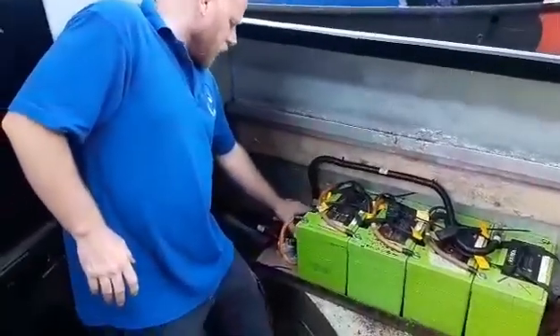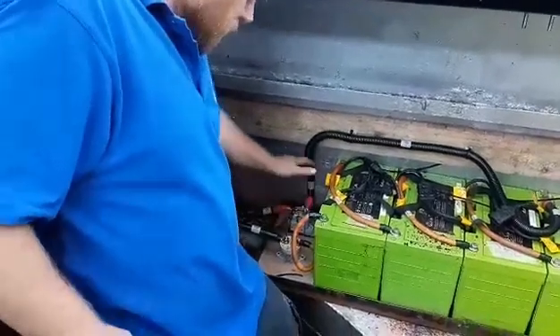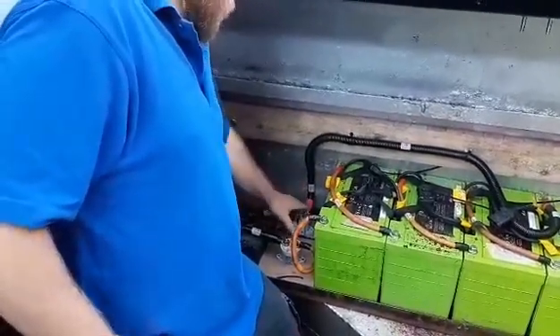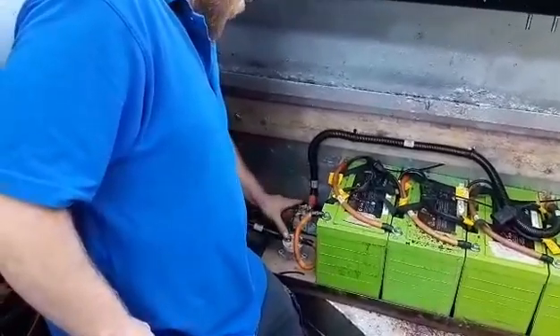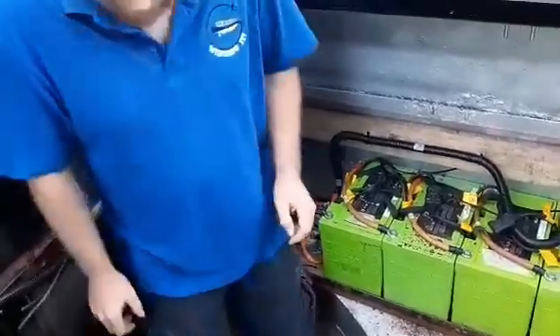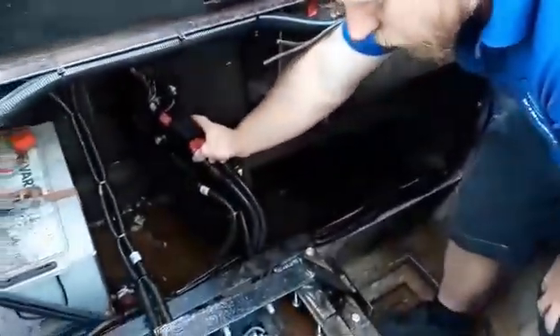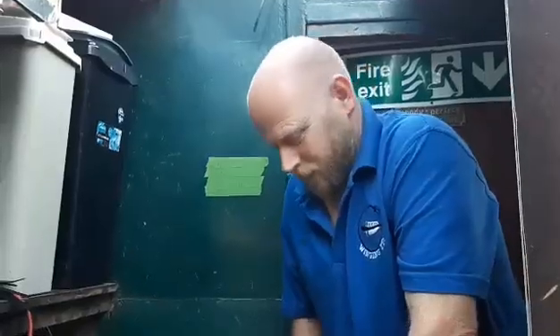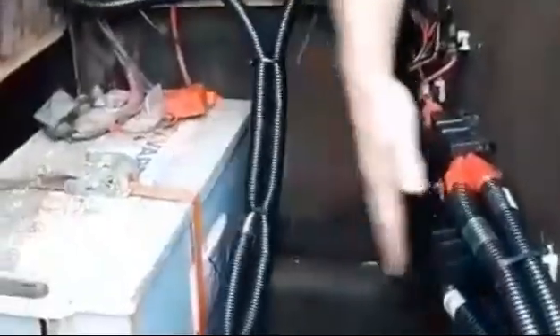The 48 volts come down to these two contactors here — obviously we've got the positive and the negative. The contactors are switches that, when turned on, allow the 48 volts to travel through from that side through to this side. Follow these cables which go all the way around and up towards the control system, feeding round through a couple of nice heavy duty fuses — last thing we want is the boat blowing up.